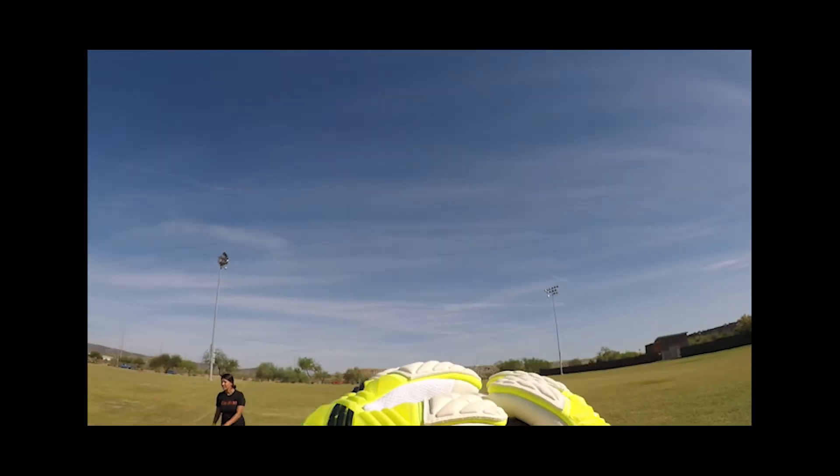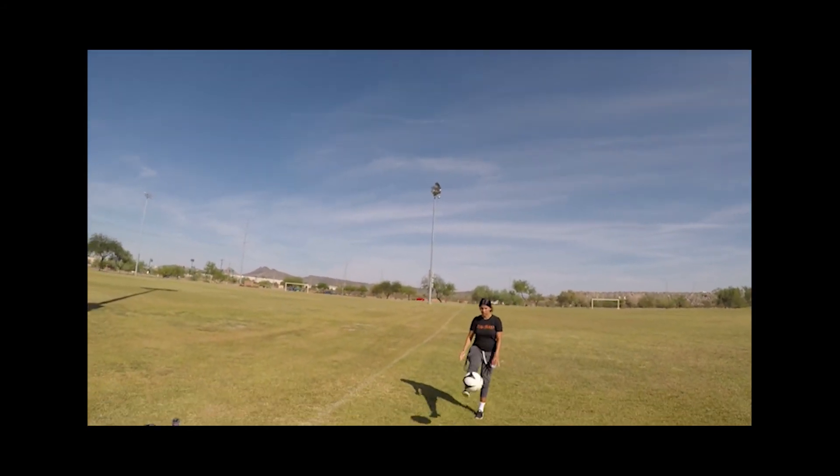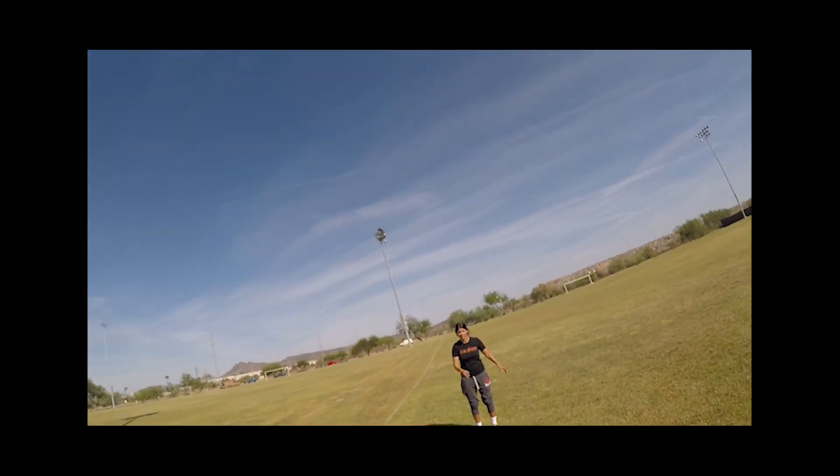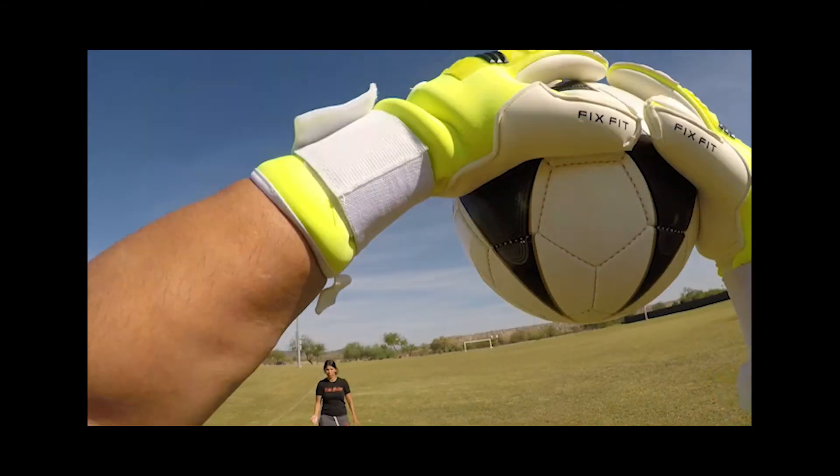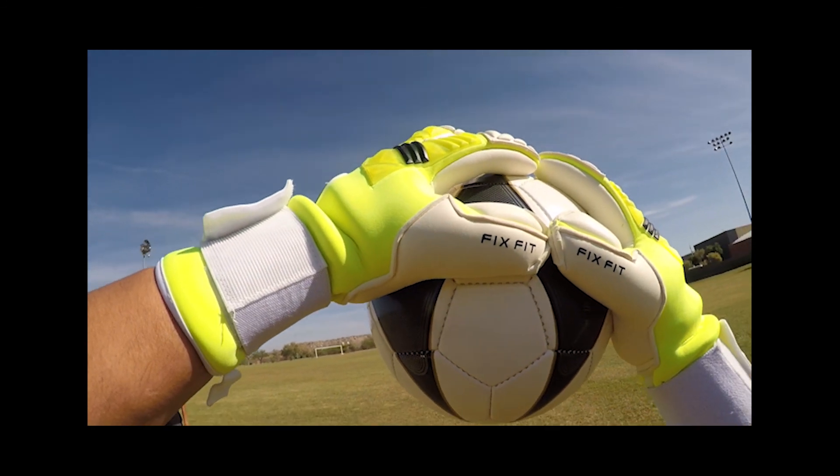I am Adam with AZ Premier GK, and that is my review of the RG Tuanes Goalkeeper Glove. Please like and subscribe if you enjoyed the video, and please leave your comments below — I'd love to hear anything you have to say about this or any of my videos. Thanks again for watching, and I will talk to you next time.